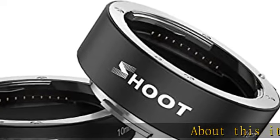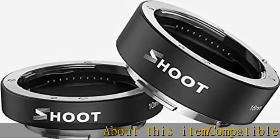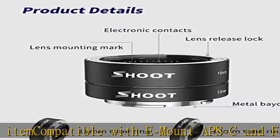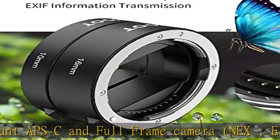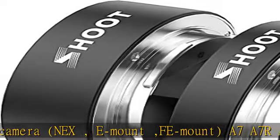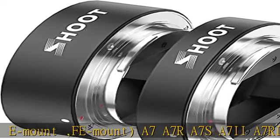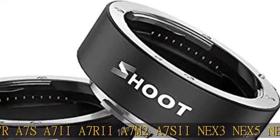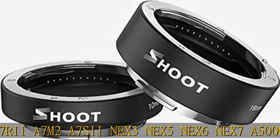Compatible with E-mount APS-C and full-frame cameras — NEX, E-mount FA-mount: A7, A7R, A7S, A7 II, A7R II, A7M II, A7S II, NEX 3, NEX 5, NEX 6, NEX 7, A5000, A5100, A6000, A6300, A6500, A9, A7 III, A7R III, A7M II.